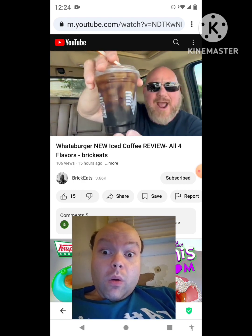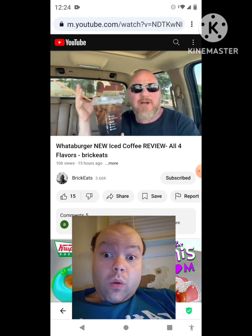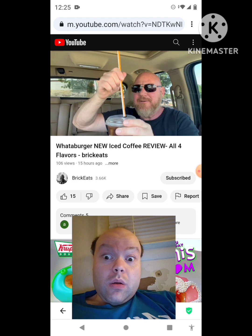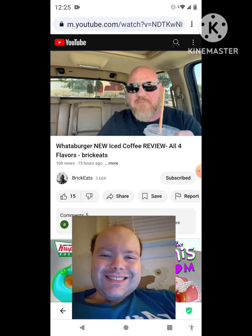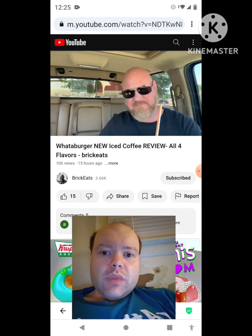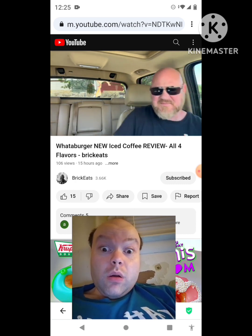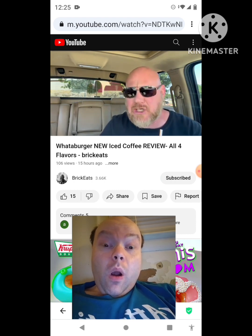Alright, here we go — so I've got regular coffee. I named each one of these on the app just to see if they put the names on, to see if they'd do it like Starbucks and goof up the names. I don't see any names on this because I gave it the name Brian. I don't know how to open this. Iced coffee, take one. Okay — it tastes like coffee that's been on ice. The first drink's a little bitter, a little hard to take.